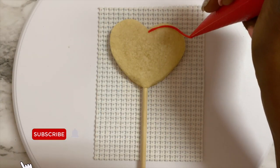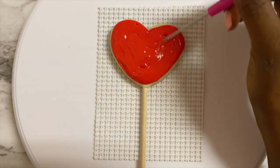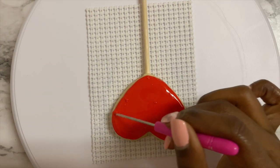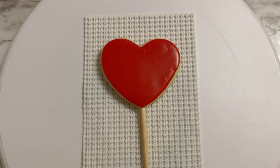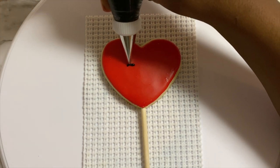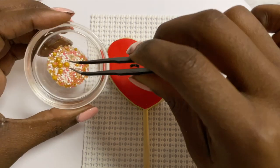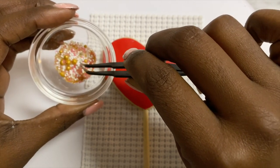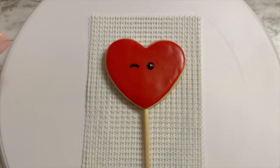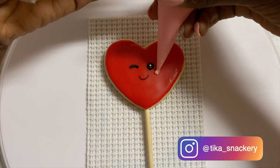After everything is nice and cool, I'm going to take some medium consistency red cookie icing and outline and fill in this cookie. Once that has set, I'm going to take some black really stiff consistency frosting and put a little half circle and then a full circle for eyes. Using tweezers, I'll grab a sprinkle and place it in the center of the eye, and using an edible marker I'm just going to draw on a happy little smile.